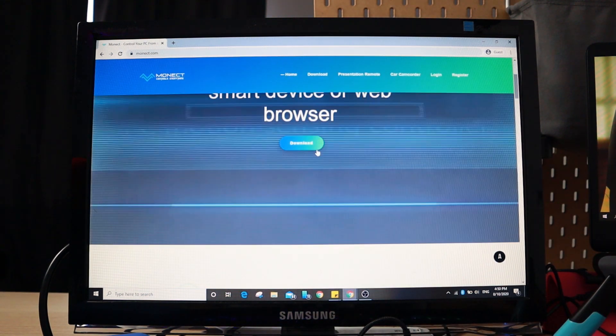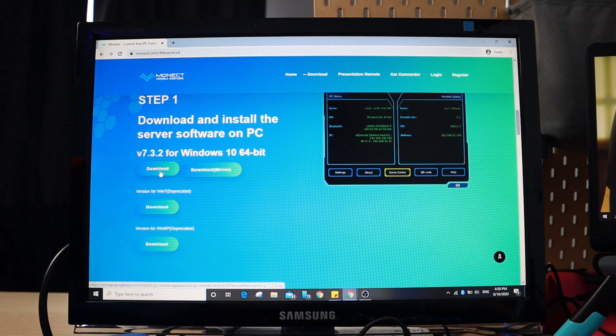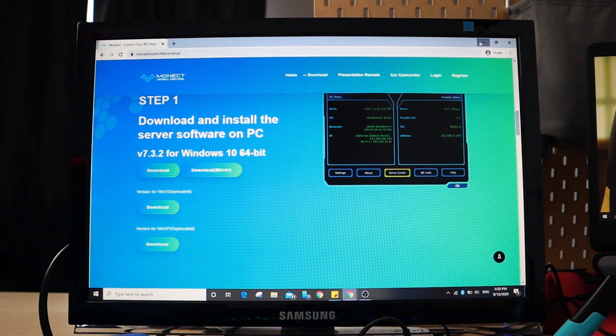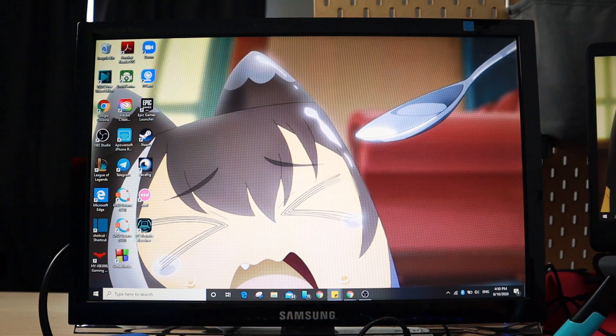Once you come to the website, just click on Download and download for your appropriate Windows version. In most of our cases, we are using Windows 10 64-bit, so just click Download. Since I've already downloaded it, I'll go ahead and open it. Go to your PC Remote Receiver, which you'll see after installing.